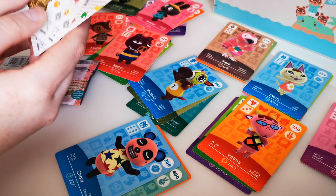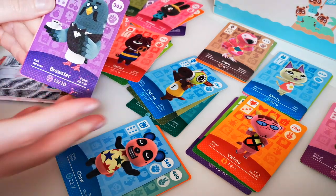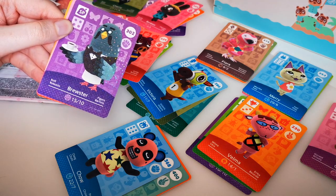Card check — all are looking fine. We got Brewster — the villager that everyone wants to move onto their island.